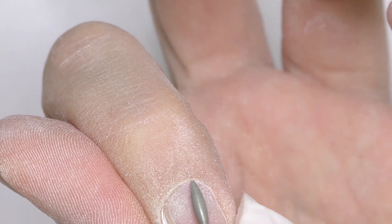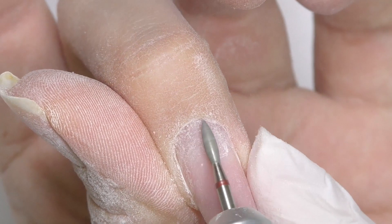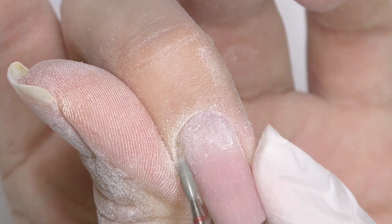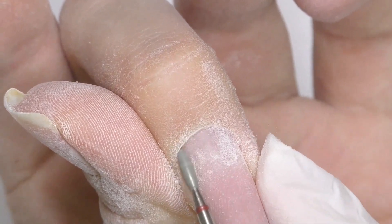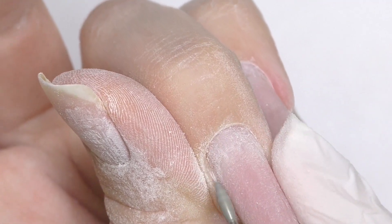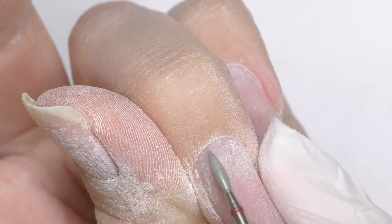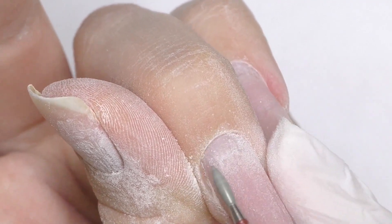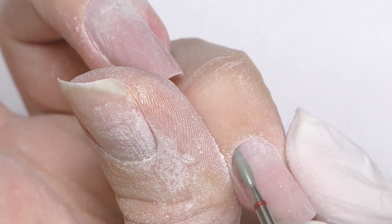Now let's do the cuticle care. I will start with a flame bit and work on the left side. The speed is around 15,000 rotations per minute. You've probably noticed that the speed varies in my videos because it depends on the type of skin and the type of cuticle. Please do not use the same speed or abrasive bit on each client since we all have different skin types and cuticle types. If you'd like to learn more, follow the link in the description — I have an online course about e-file manicure.